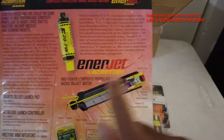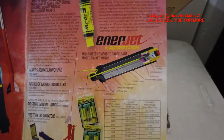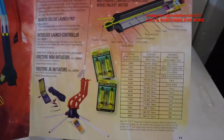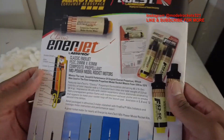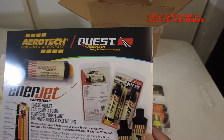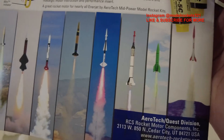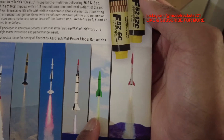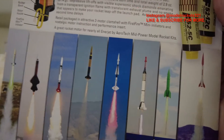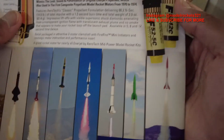Their EnerJet Aerotech motors — all composite, kind of similar to how the SDs work but a little different. They burn different, burn hotter, burn whiter, more thrust. Some of the classic EnerJet Aerotech motors are shown here, along with high-power launches. They show the different types of propellants — I can see some green propellant and what I think is a Red Line, and of course the White Lightning. Real cool stuff. I'm glad they put this catalog in there.